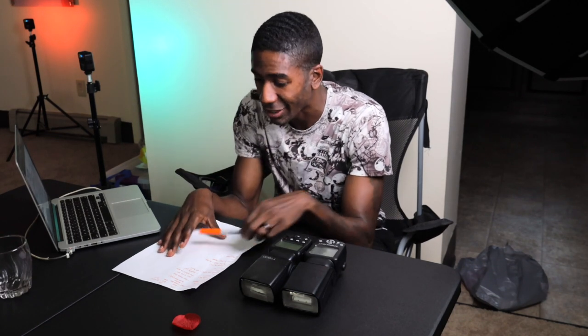Once you understand lighting, even when you take away artificial light you'll be able to manipulate natural lighting and still see amazing results. The main reason I still use speedlights is because I do product photography. I've got my pros and cons list right here.